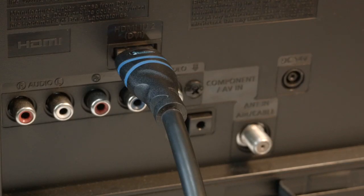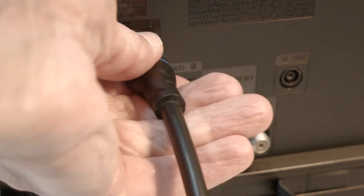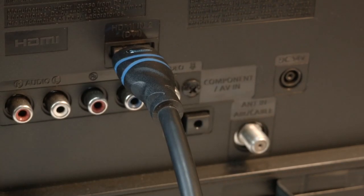Many times the source of this problem is your HDMI connection. You want to make sure your HDMI cable is securely plugged into the back of the connector. If you have a Fire Stick or Roku with a direct connection or a very short cable, check that as well.